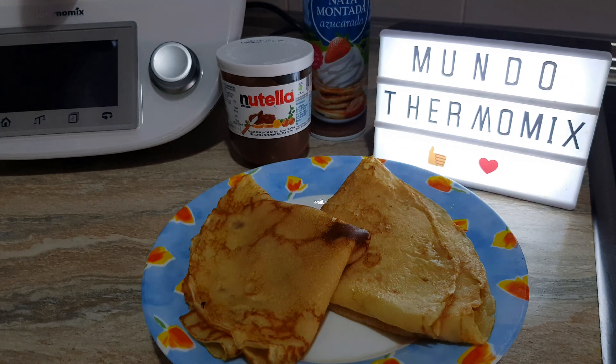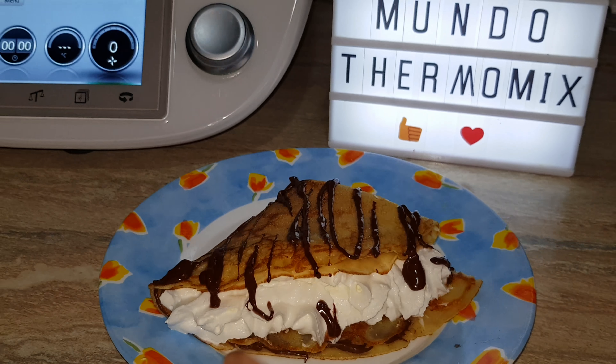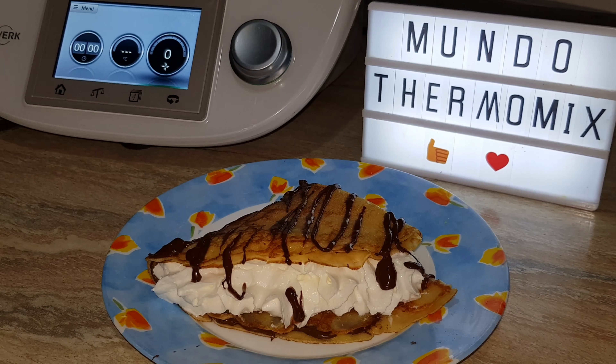Como podéis ver, aquí tengo ya preparados un par de crepes que voy a rellenar con Nutella y nata. Pues aquí tenemos el resultado final de estos deliciosos crepes. Rellenos en este caso con Nutella y nata. Podéis rellenarlos también con salado: jamón, queso, como queráis. Esto ya es a elección de cada uno.